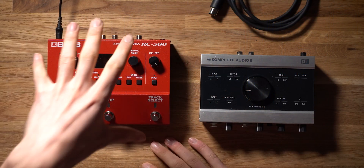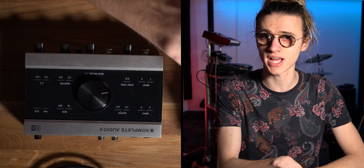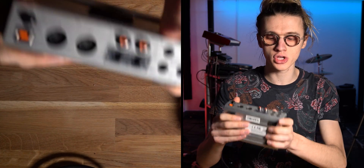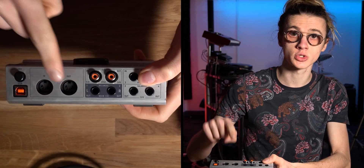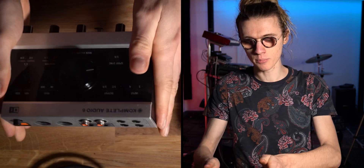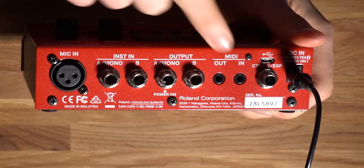The first thing you're going to need is obviously your Boss RC500 looper pedal. In order to connect the Boss RC500 to your computer, you're going to want to pick up an audio interface that has the ability to receive and send MIDI information — so it's got a MIDI in and a MIDI out port. However, in order to connect the Boss RC500 to this audio interface, we cannot use a traditional MIDI cable.